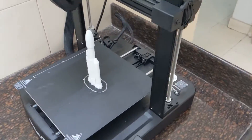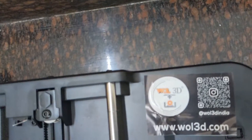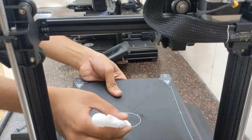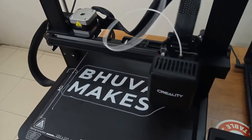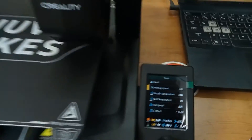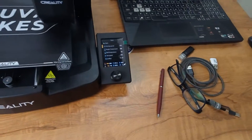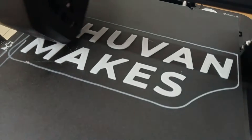But last month something interesting happened. Creality released its Ender 3 V3 SE 3D printer, and this printer is being sold currently in India by VAL 3D, so I approached them and got this particular printer. I think this is going to be one of the best budget 3D printers for any hobbyist, because it costs the same amount as the Ender 3 V2 Neo — that is 24,000 — and by the time this video gets uploaded the prices might have dropped even more, so make sure to check out the printer from the link given in the description.